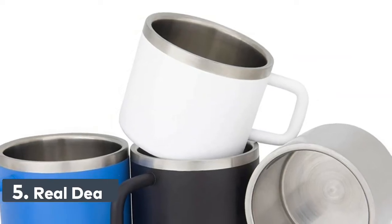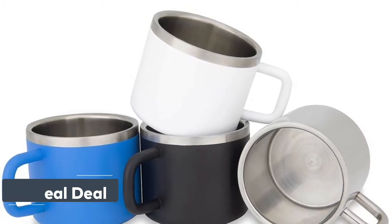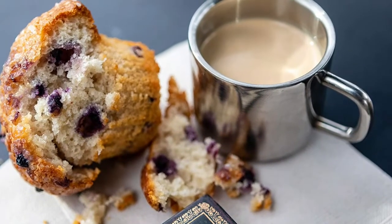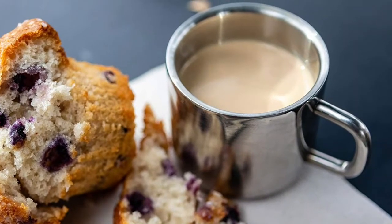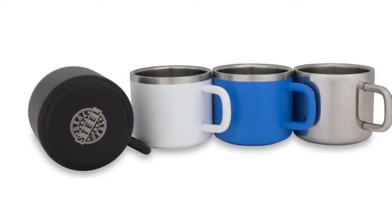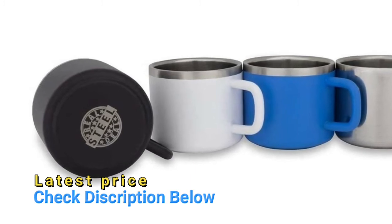Number 5: Real Deal. Each Real Deal steel espresso cup is made from the highest quality 304 and 18-8 stainless steel. Perfect for your morning shot, Macchiato, Cortado, Lungo, or whatever your favorite espresso drink is. Unlike competitors, our cups are wide enough to catch both streams of your pour. At 3 ounces, they're also a great unbreakable kid's cup with handle. Our espresso cups use a nearly impenetrable powder coat finish.